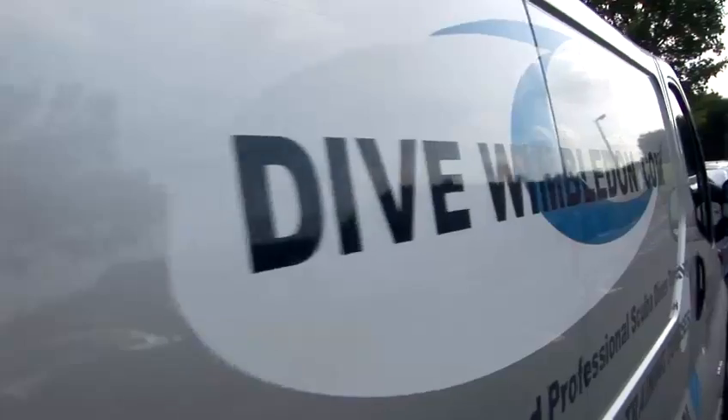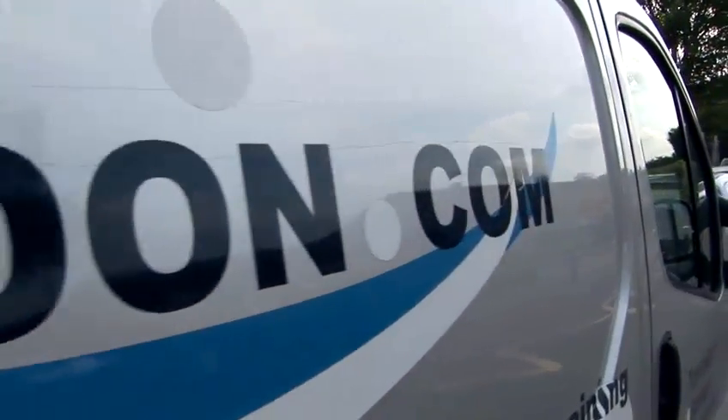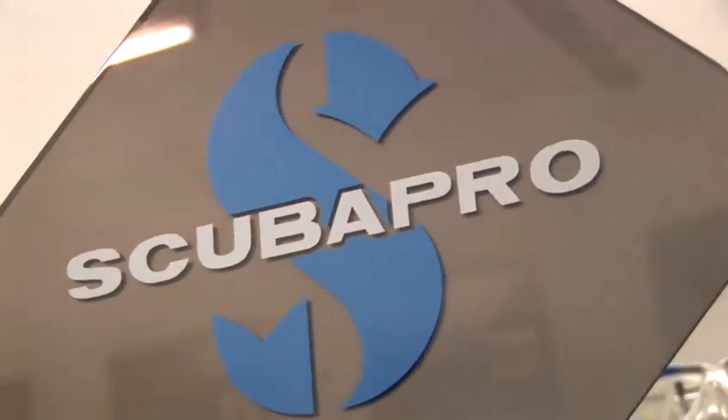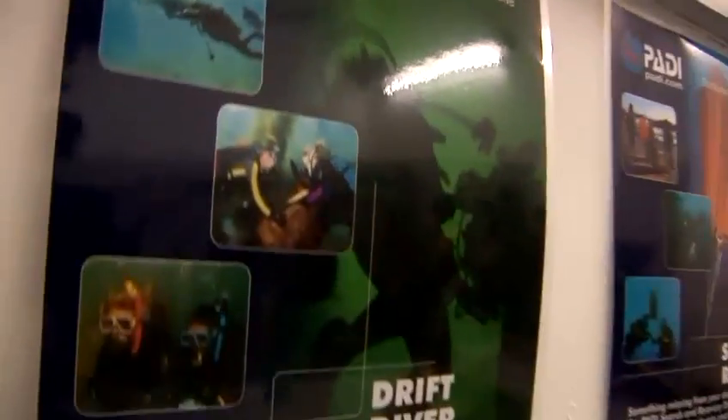Hi, I'm Howard Payne. I'm an instructor with Dive Wimbledon. We're a five-star IDC centre here in southwest London, and I teach both recreational and technical diving and have been diving for about eight years. Today I'm going to give you a little bit of advice on equipment and how to scuba dive.